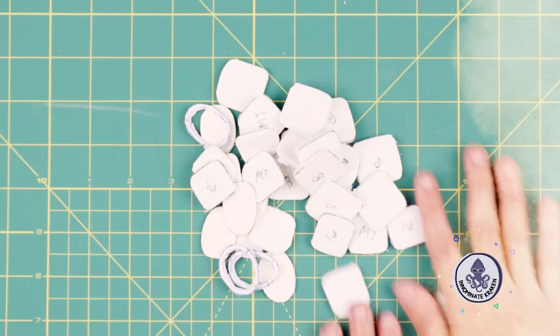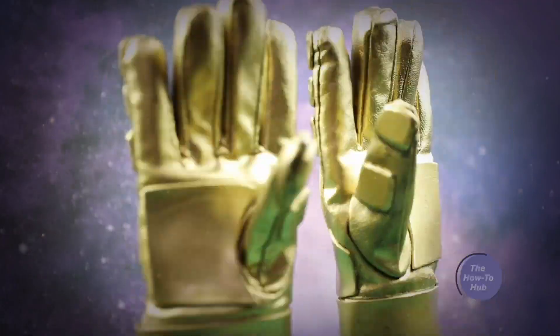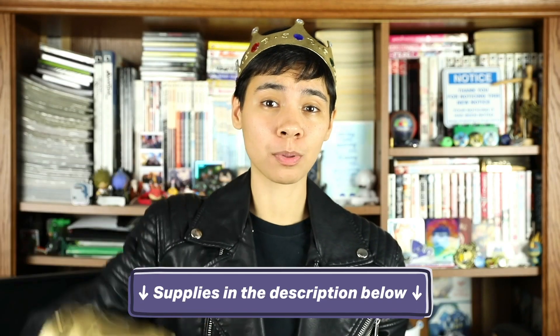With some old winter gloves, foam, and paint, you can make yourself the master of the universe — or at least the master of the Halloween heist. For the rest of the supplies, check the description below. Now let's get cracking on these gauntlets.